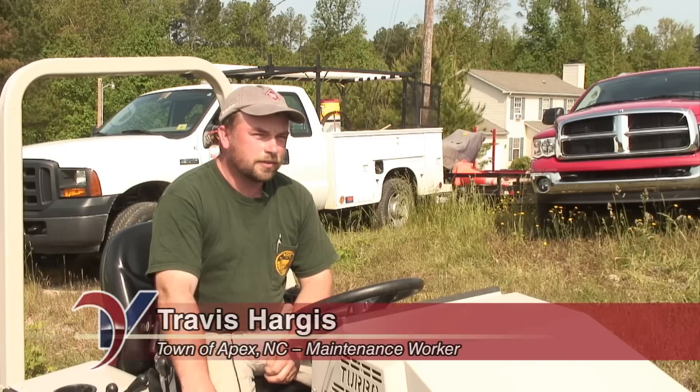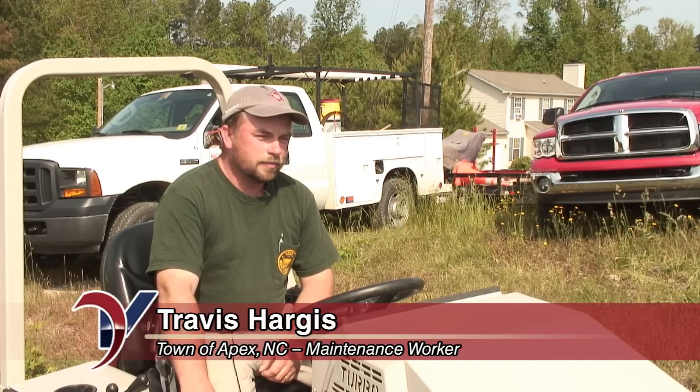My name is John Cannon. We're at the Town of Apex. I'm the operations manager for utilities and street divisions. My name is Travis Hargis. I work with the Town of Apex, and my job with Town of Apex is utility maintenance worker.